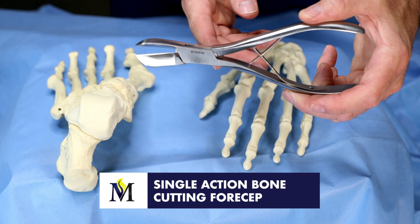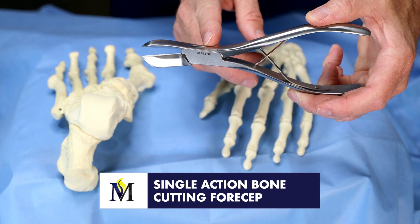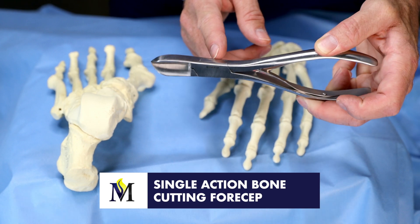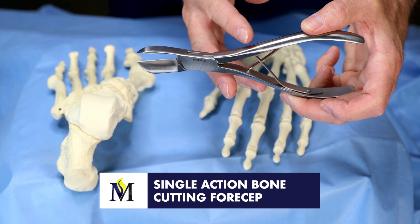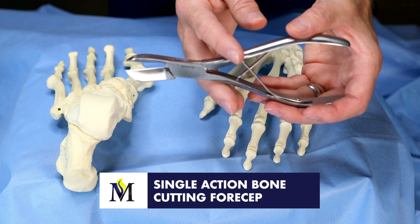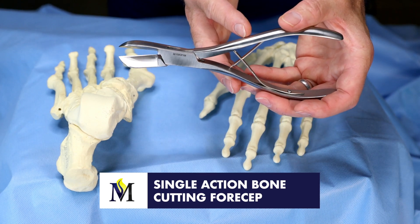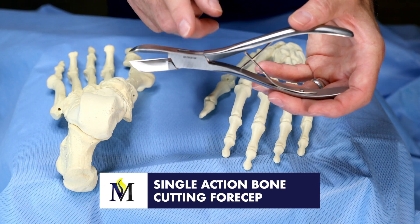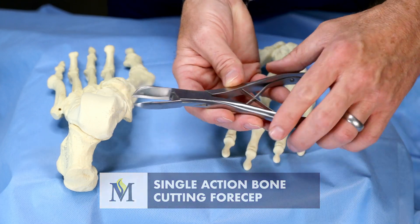We have double action bone cutting forceps and rongeurs that will have a gap in the middle that will spread out and provide much more aggressive cutting action — the double action. But this is a single action bone cutting forceps.